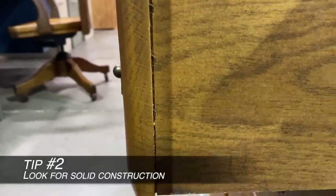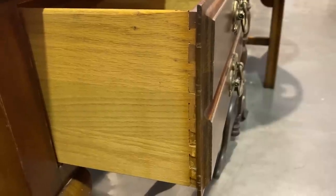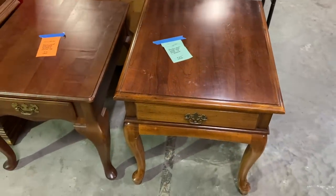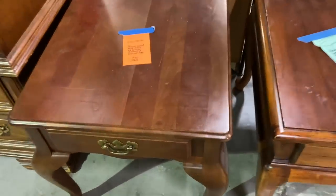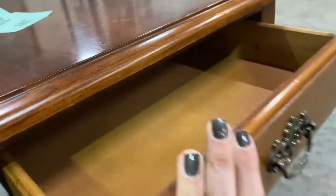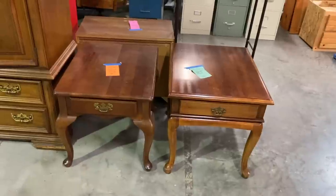Tip number two is to look for well-constructed pieces. Here's a little tip with drawers — I tend to not get ones where the joint is kind of separating or just stapled on. A good thing to look for is a dovetail drawer; you know that's a really solid joint and good construction. It's not a hard, fast rule, and there are lots of different joints besides dovetail — it's just the easiest one to spot that I know is good construction. These end tables didn't have dovetailing, maybe because you're not using them as heavily as a dresser every day. By feeling them and using my other tests, I'd still consider buying these even without dovetailed drawers. You kind of have to take everything into account when looking at a piece.